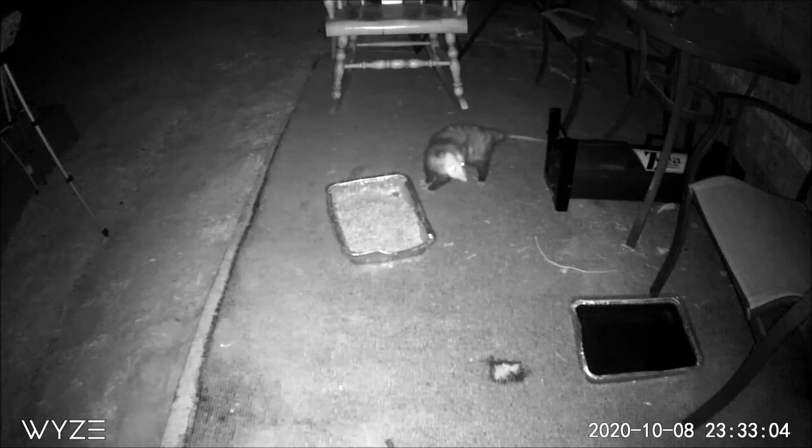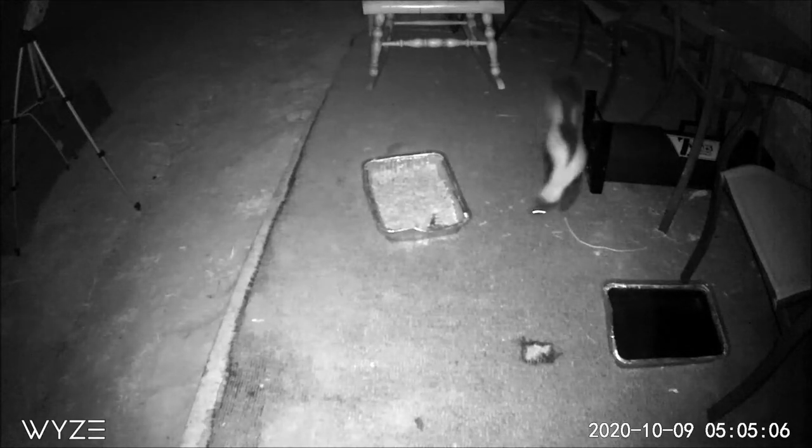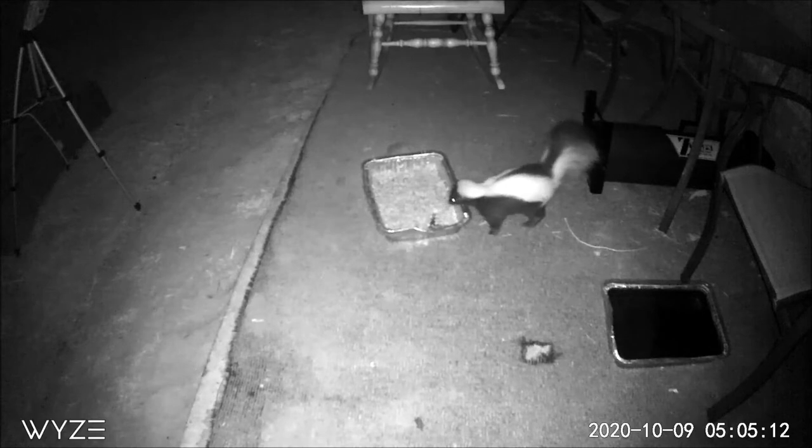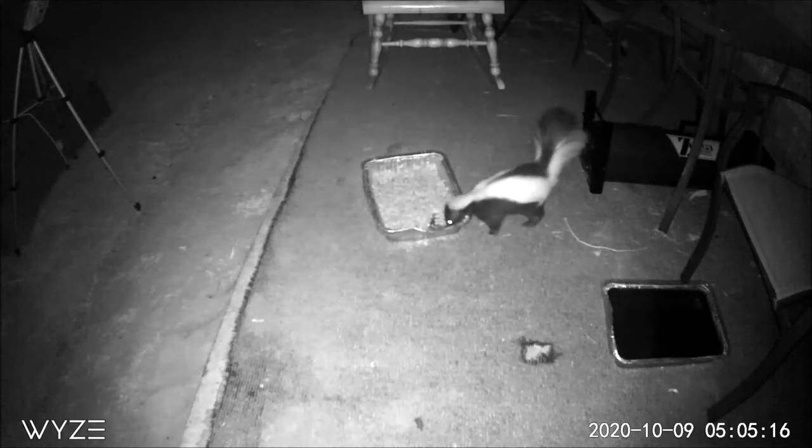Then look here — an opossum shows up. I've already caught three and I still got them out here. Then this guy shows up. Now look at the stripe on his back — it starts on his head, goes all the way down his sides and up his tail. So that tells me I've got at least three more skunks and an opossum out here.